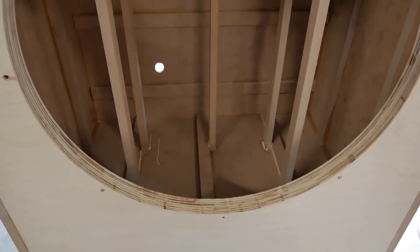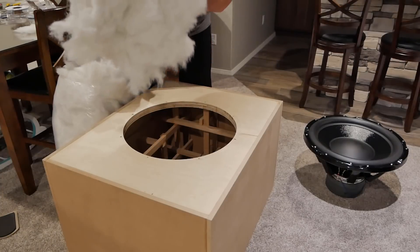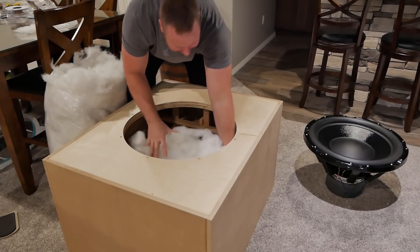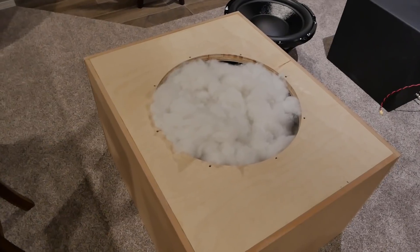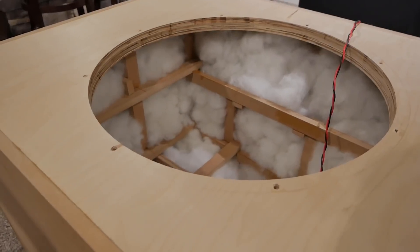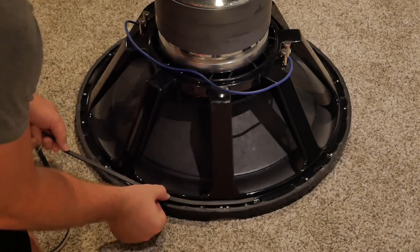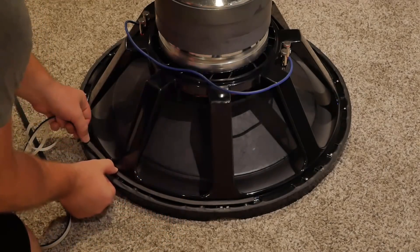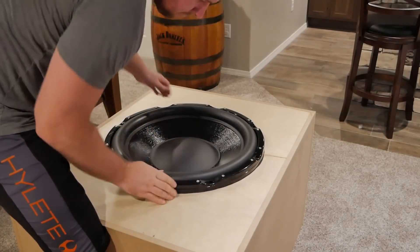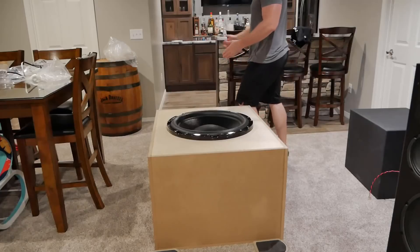Here's what the finished bracing looked like. After moving the box to the basement, I stuffed some polyfill into the cross bracing — roughly 12 to 14 pounds of it. Before mounting, I also ran a few strips of gasket tape around the woofer to create a good seal. After wiring it in series for a 4 ohm load, I dropped it into place and bolted it down.